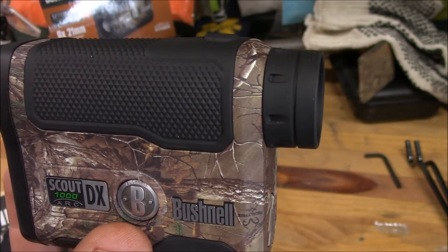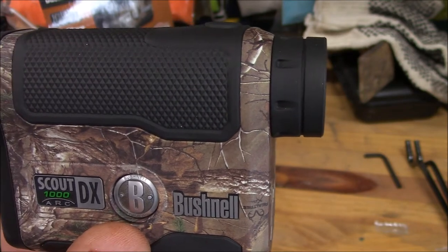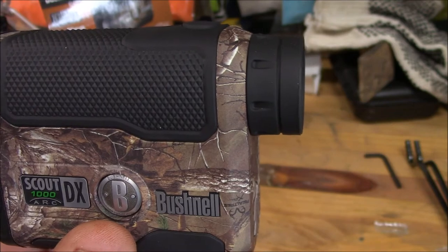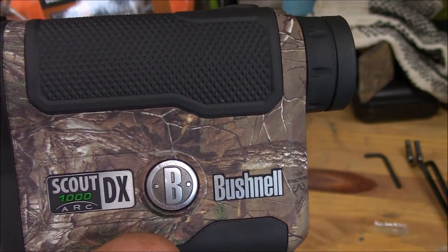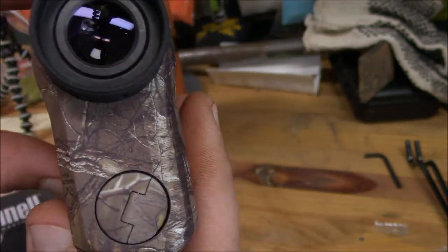This is kind of just a video on the product itself. When I'm looking to buy something I like to go on YouTube and check out reviews and unboxings, and there just wasn't anything for the Bushnell Scout DX 1000 ARC, so that's what I'm doing — trying to touch on some things.